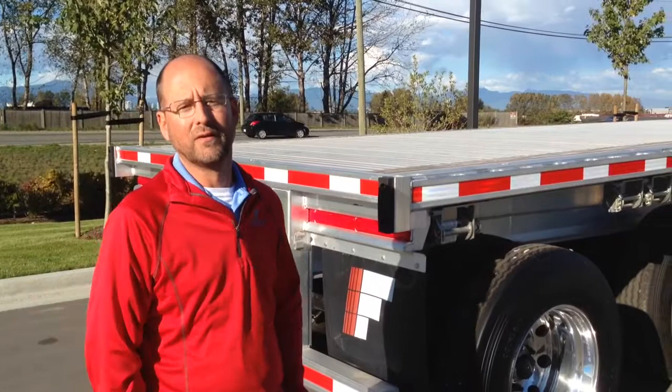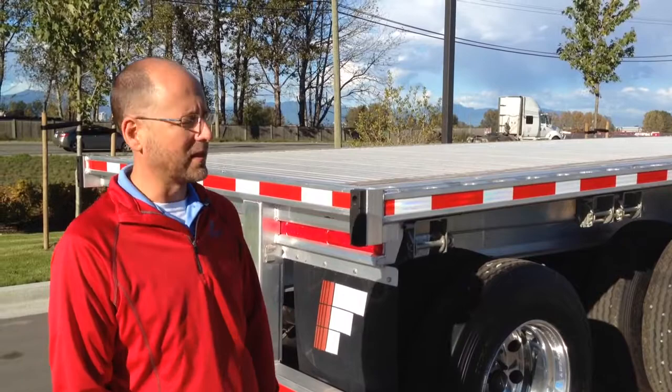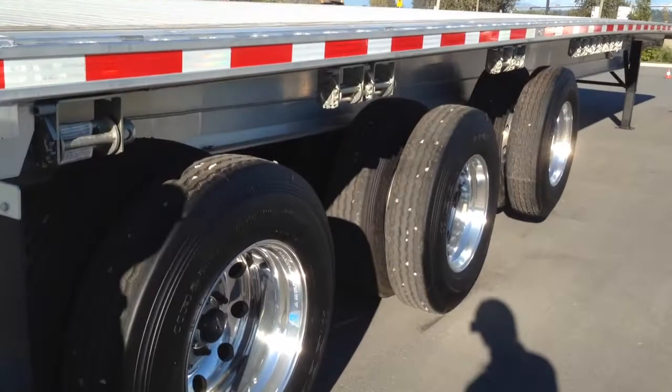The Fontaine Revolution flat is the lightest and strongest trailer on the market today — the lightest and strongest all-aluminum trailer on the market today. This unit that we're looking at here in Delta is 11,000 pounds as it sits, as a tridem unit with a liftable front axle.